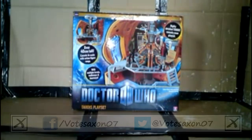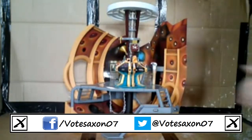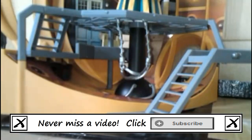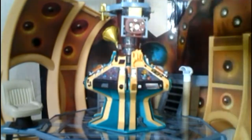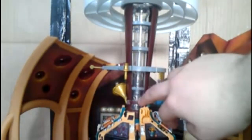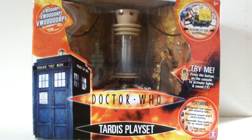Hello YouTube viewers and random Doctor Who fans! Now, way back in the dark ages of my channel I reviewed the 11th Doctor's TARDIS playset, and I hated it because it was mostly made of cardboard and didn't have any electronic lights, sound effects, or moving features like the 10th Doctor's TARDIS playset. But was the 10th Doctor's version really so much better, or were we all looking back on the 10th Doctor's merchandise era with rose-tinted glasses? Anyway, let's find out, as today I will finally be reviewing the 10th Doctor's TARDIS playset.